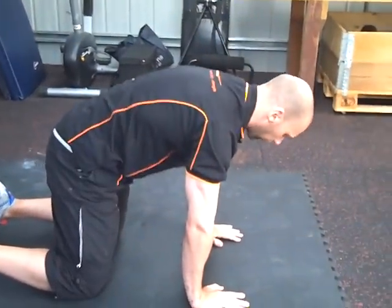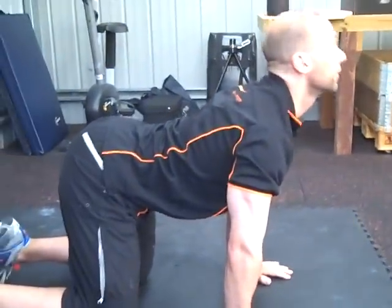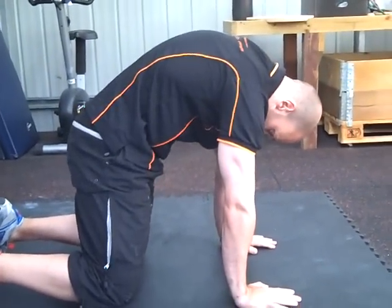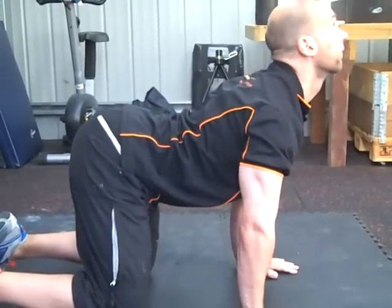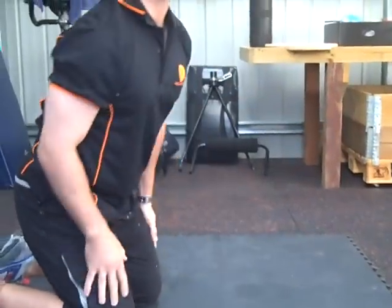We're not going to force the movement. It's just a nice fluid mobilisation of the spine. 8 to 10 repetitions.